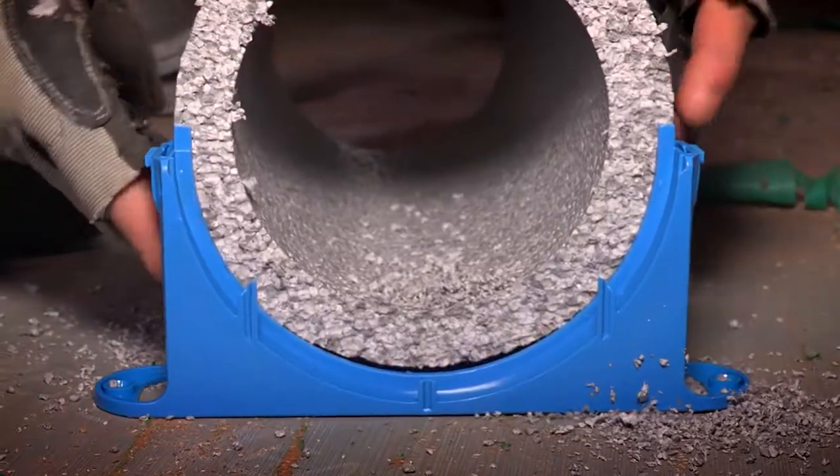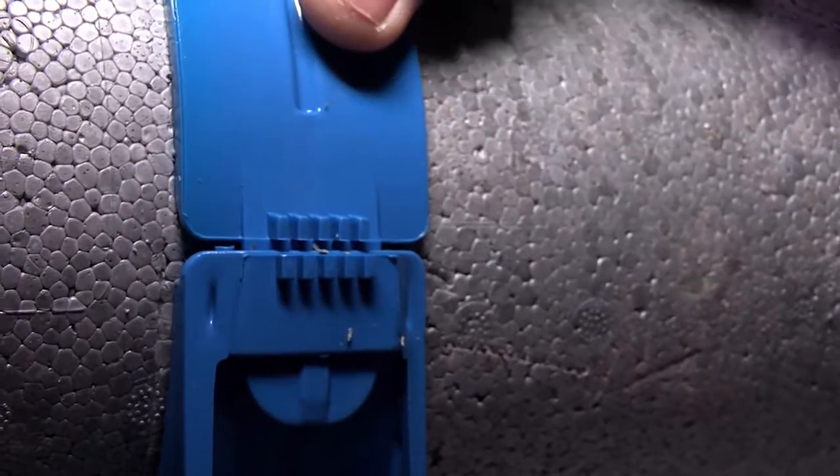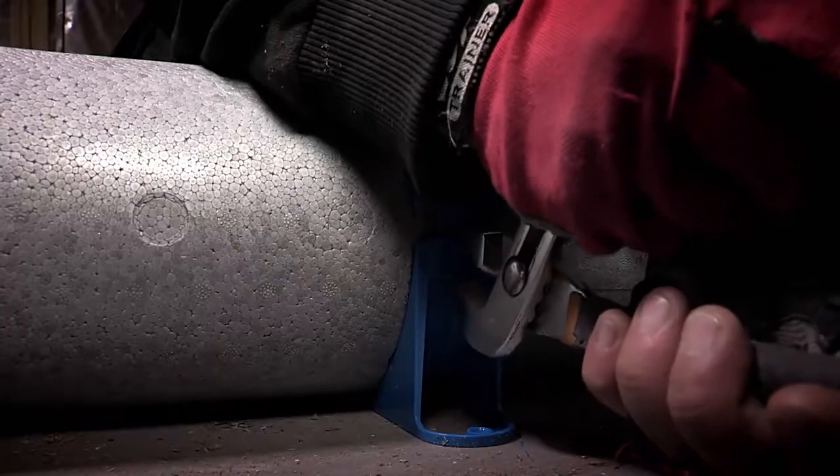It's a lot cleaner than the traditional. You don't have to do a lot of sealing. The clips are quite easy to use as well — you make a mistake, it's clicked back out with your pliers and you're on your way again.